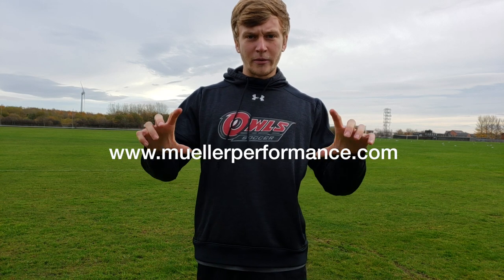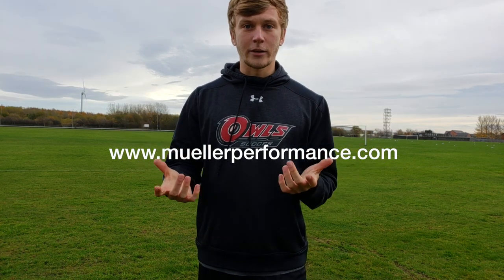Quickly before this video gets started, I just want to let you guys know that I have a speed program coming out over the next few weeks — not sure about pricing, probably in the $10 to $20 range. I also have a 12-week custom program available on my website. All you need to do is answer a few questions and I individually design a program around your goals and needs, so it's specific to you. For more information, click the link in the description below or visit my website. Let's get into the video.